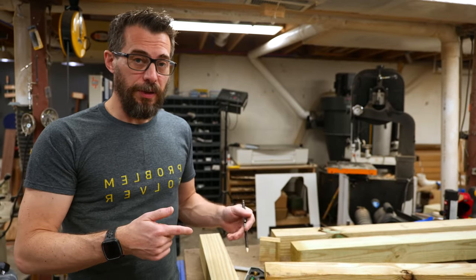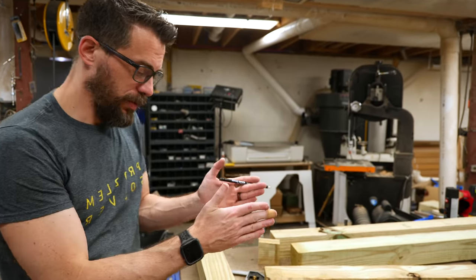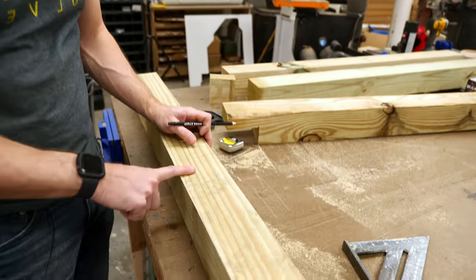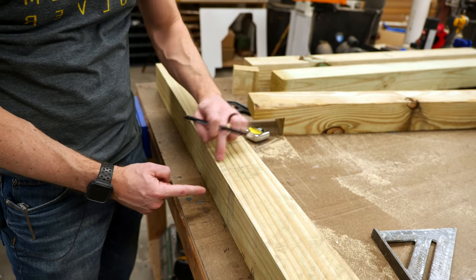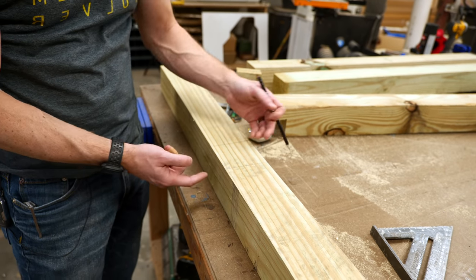To change it up a little bit, for this one I'm going to use the circular saw. I've marked the two outer bounds of the little area that I need to cut out. I'm just going to set the depth of the blade half the thickness of this wood, and then run it through a whole bunch of times and make little pieces that I can knock out with a chisel.